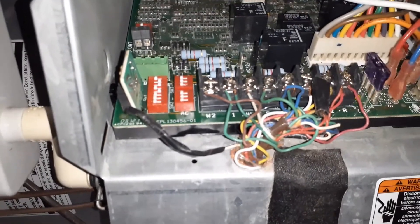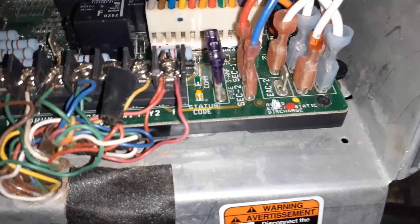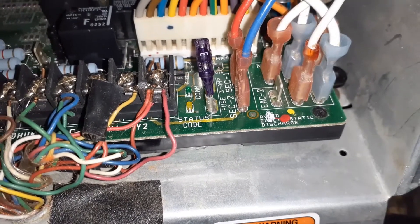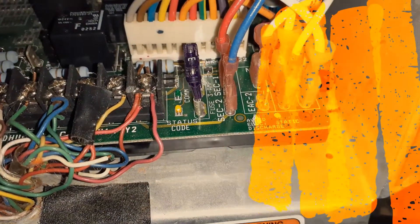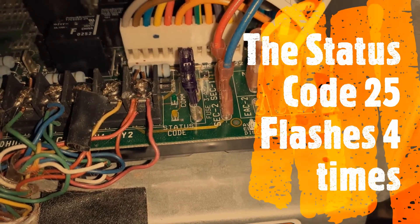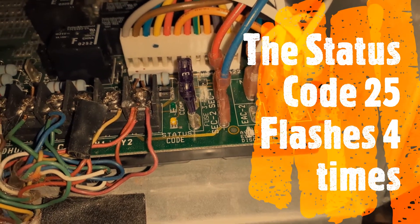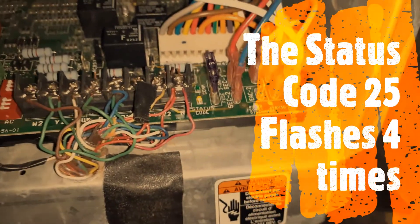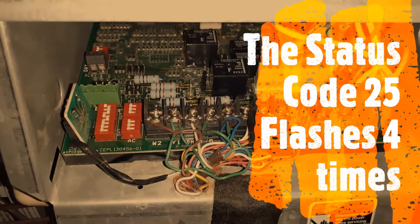I'll turn the power on and show you. As you can see, that's two and five — error code 25. It showed me the error code 25 four times. I consulted the manual, and I'll show in this video what I did to fix it.